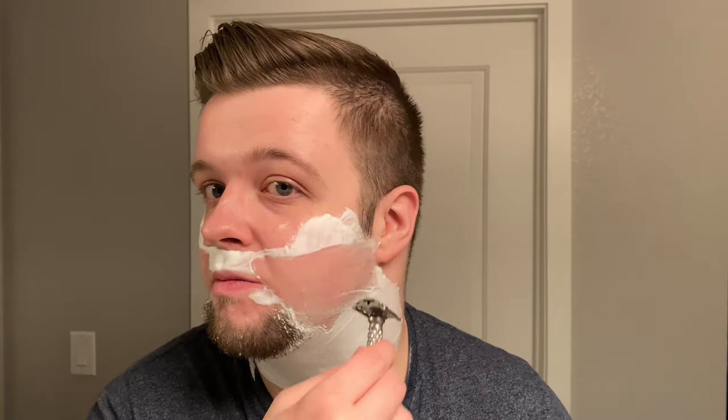My two most important qualities in a soap are slickness and residual slickness. Post-shave doesn't matter to me too much, because you can pretty much always use a post-shave product. So I don't tend to care too much about post-shave — it's there for sure, it's definitely a factor — but unless you're skipping a post-shave product it doesn't really matter.